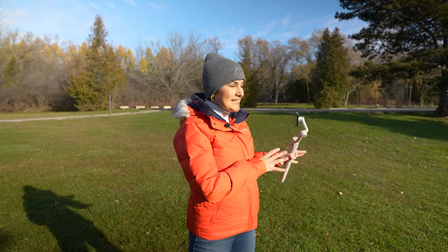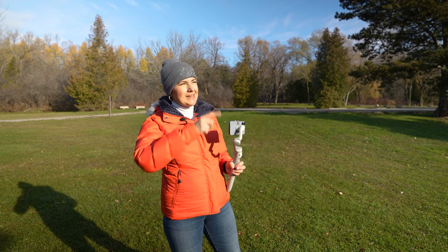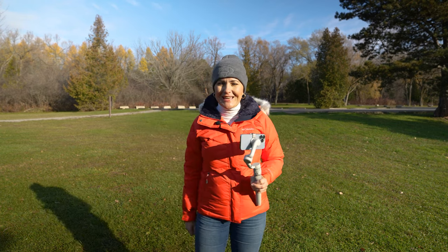Ahoj, this is Zdenka. Even though it's late November and the temperature is going a little bit down, it is sunny and warm, wanting me to film outdoors again.